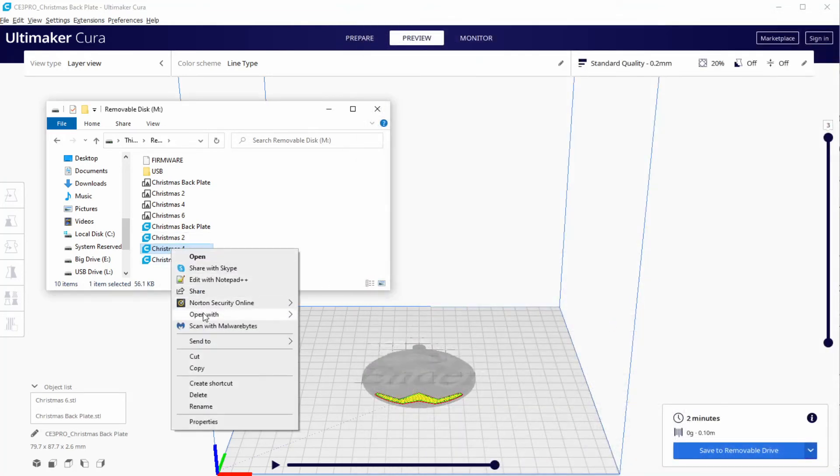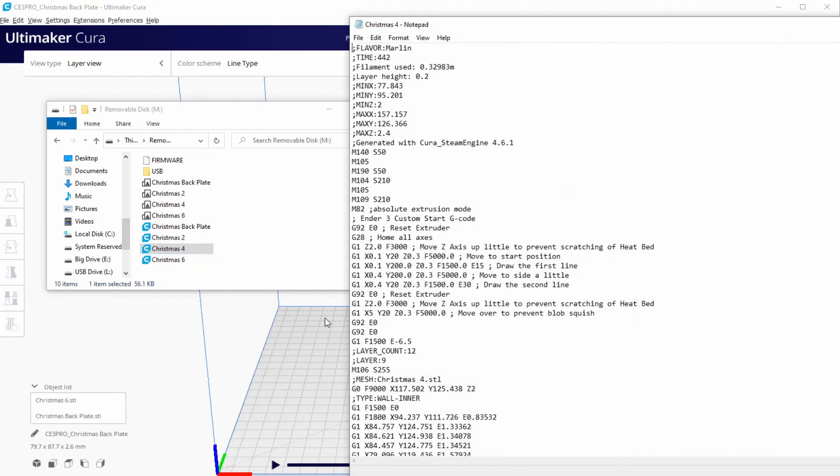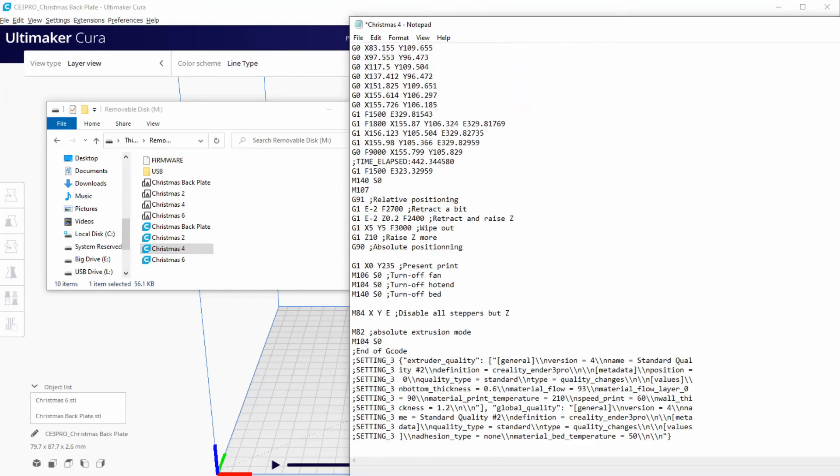Now we open G-code Christmas 4 and also add the crash avoidant instructions, so we add three blank spaces and copy and paste twice the instructions that we need to modify. We make Z -4 to avoid the crash. Like in the previous G-code, we add the semicolon to the M14 instructions to keep the bed hot between prints. Once done with the edits, we save the file.